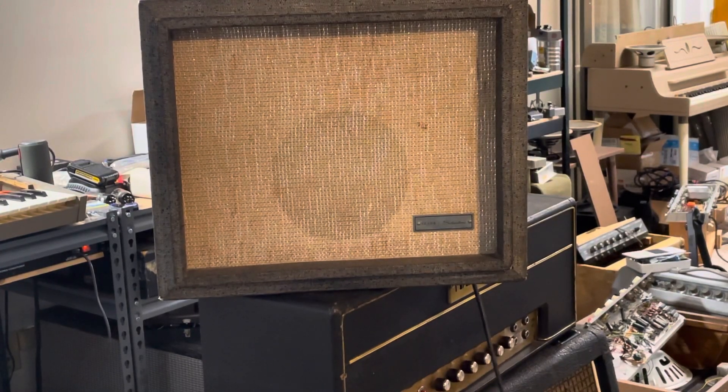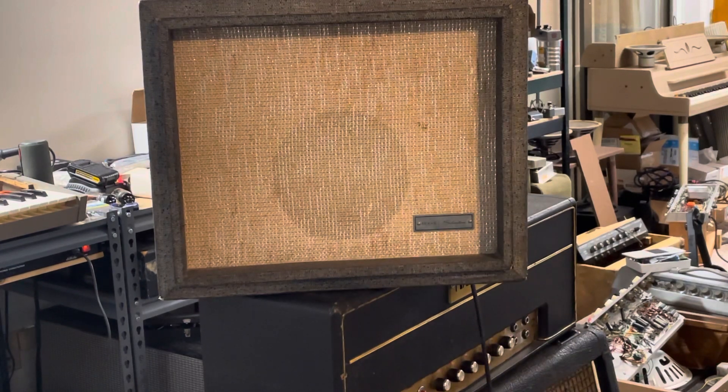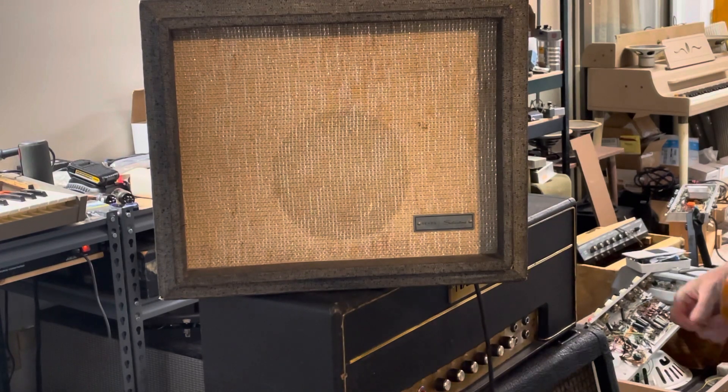Here's a really quick video demo of the Silvertone 1481 I've listed on Reverb. I should put new strings on so it's kind of bright, but playing through a Telecaster.